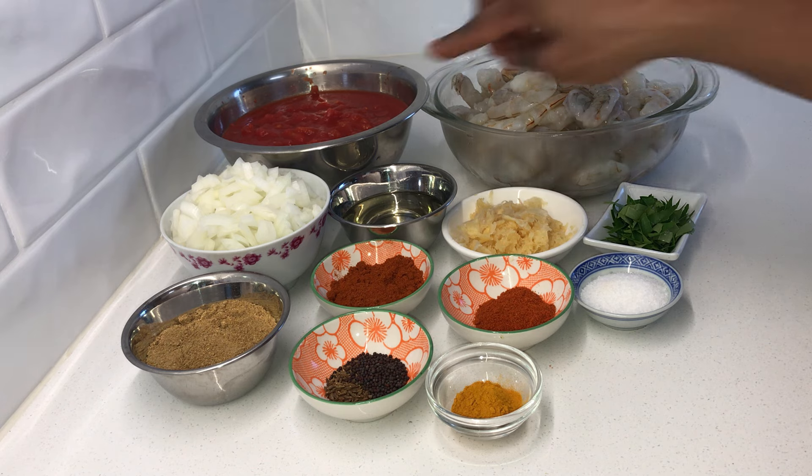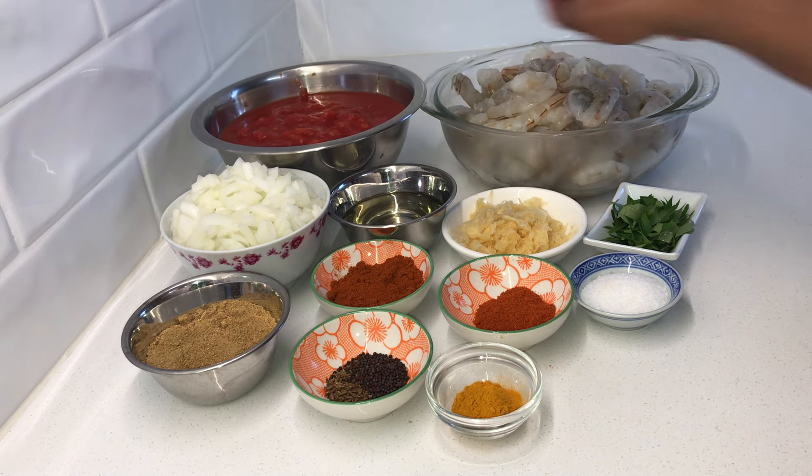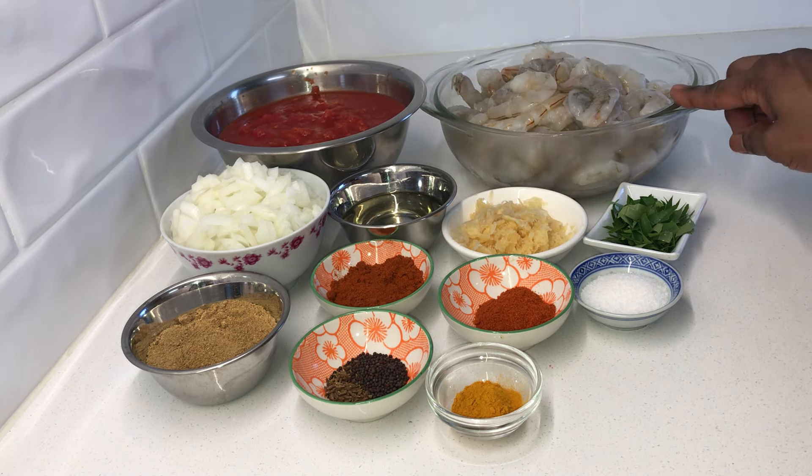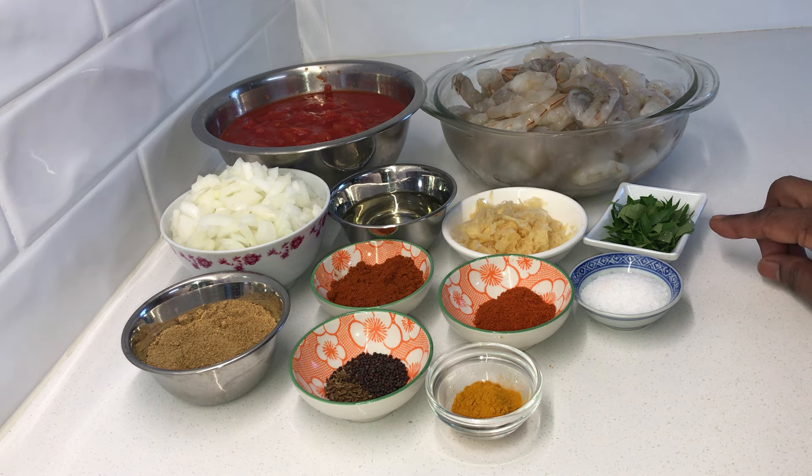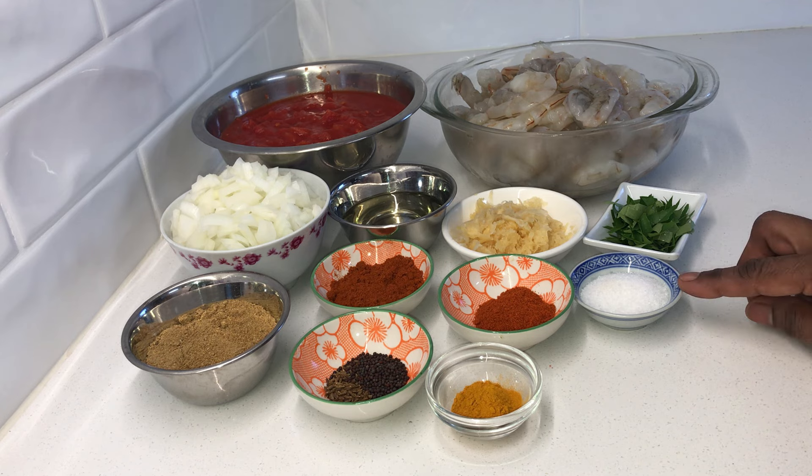I've got here two cans of diced tomatoes, two kilos of prawns which I have peeled and cleaned. You can also use anywhere from one kilo to 1.5 kilos of prawns for this recipe, and one sprig of curry leaves which I have chopped.